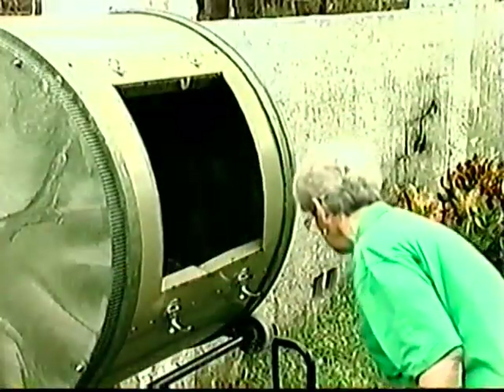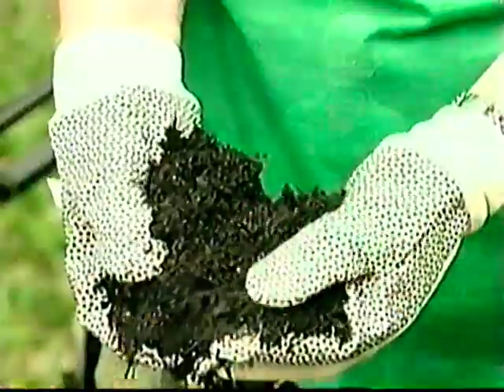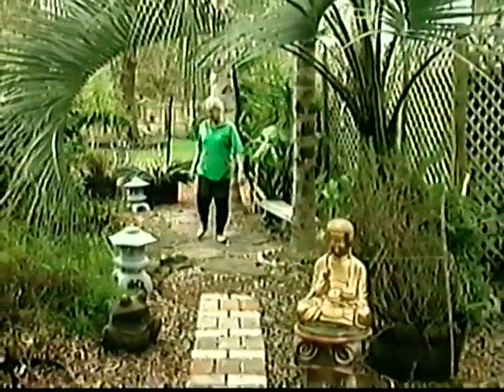We've had our compost tumbler around two years, and I love it. It makes compost much faster than any other method I've seen. Having more compost means that I have better flowers and plants.